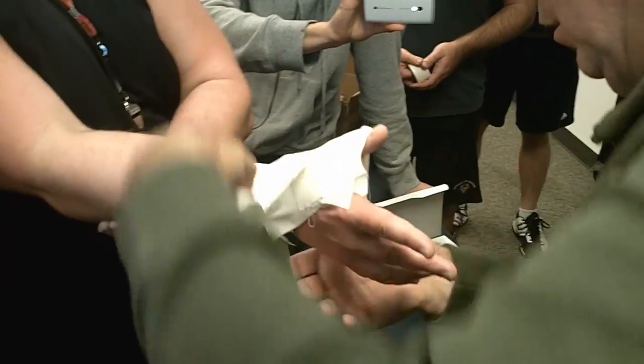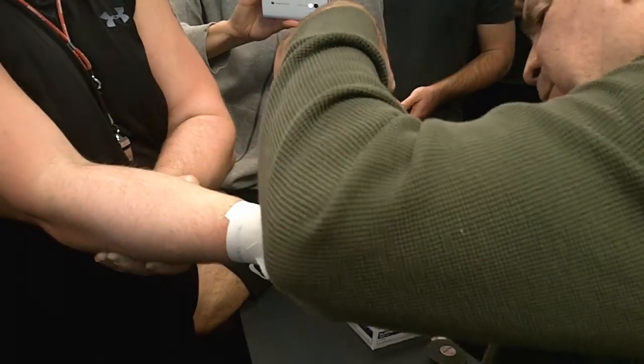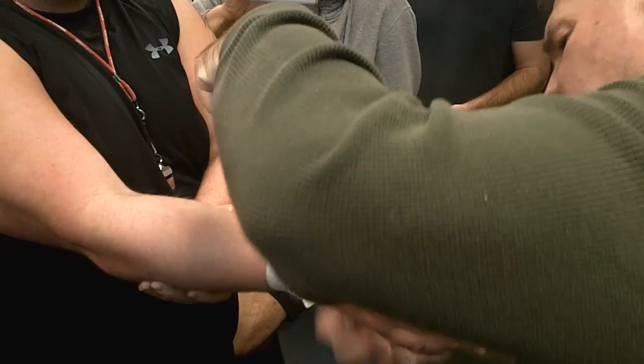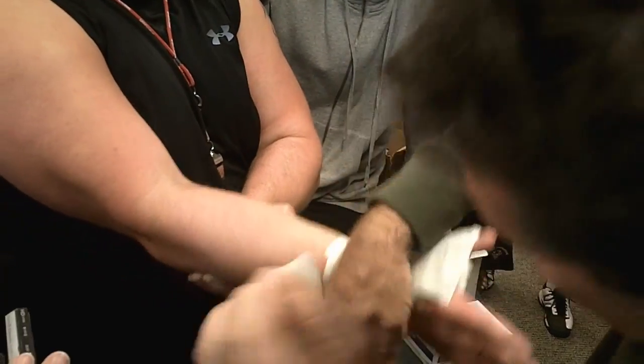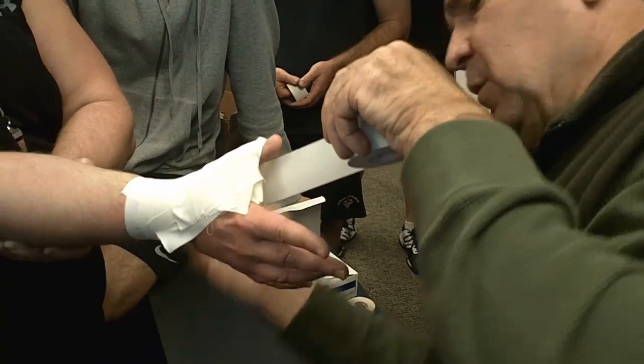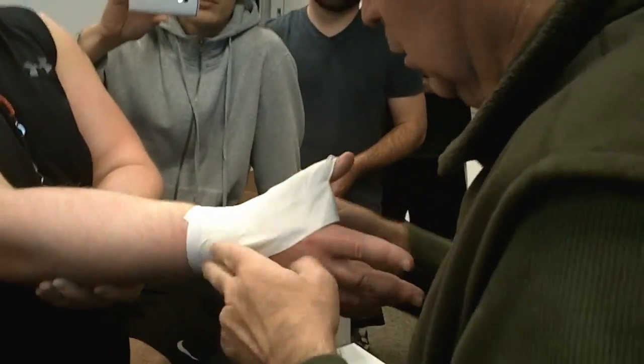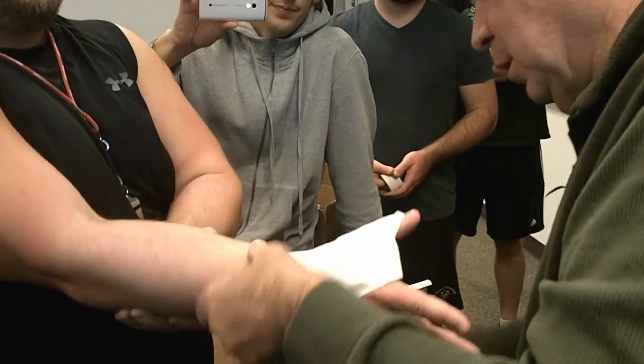Overlap it again — I can pinch up. I need to pull it tight. Take it all the way back. Cover my tape ends, come through my webspace.